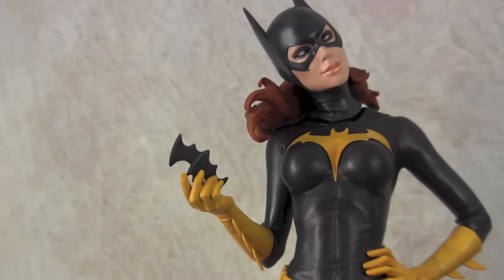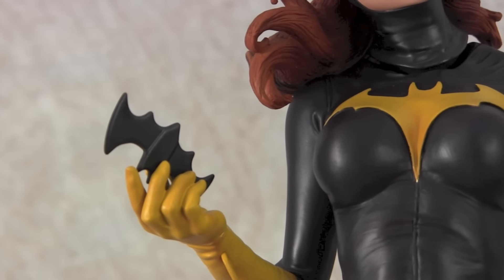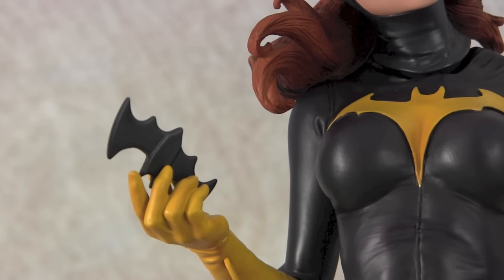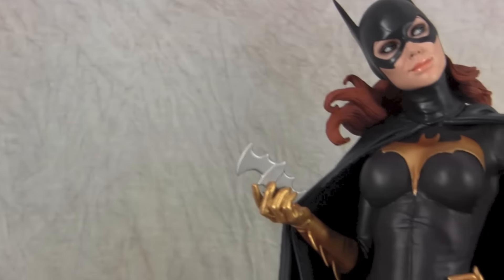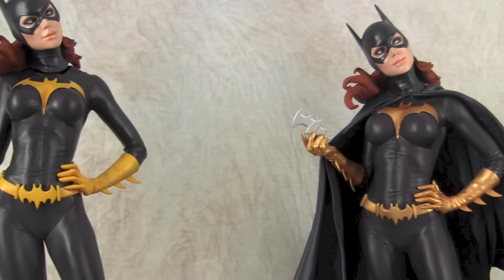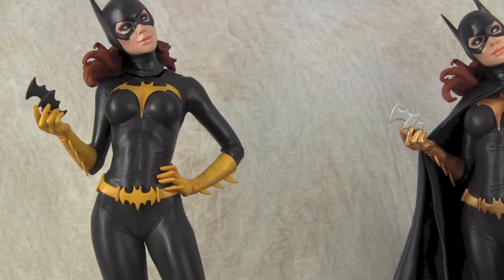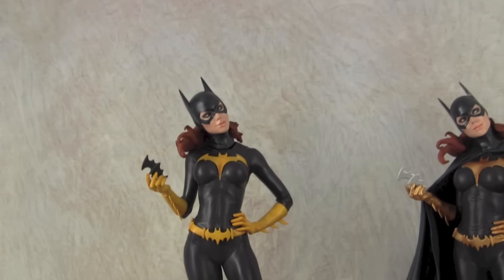As far as the batarang, I painted it black and then did a misting of gunmetal onto it, just to give it more of a metallic batarang feel. The factory version was just silver, so it's just a little bit of a difference, but it makes it pop a little bit more.